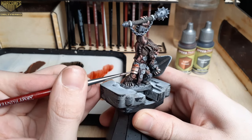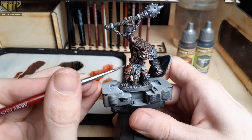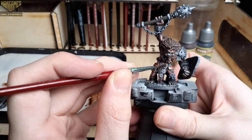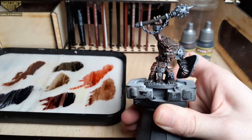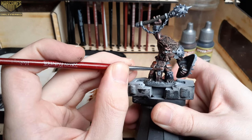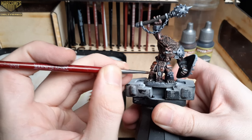You can visit us at wargamesdelivered.com to take advantage of the buy six get three free paints offer. Try to be as neat as possible in this stage. If you do make a mistake, just go back to matte white or a lighter gray and cover that mistake up, then go back over with the correct color.